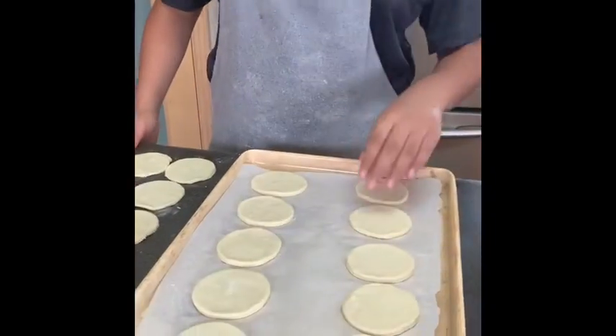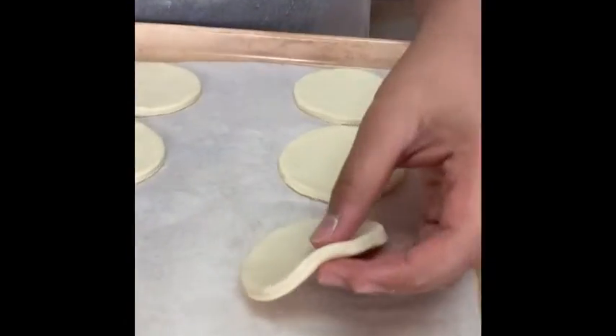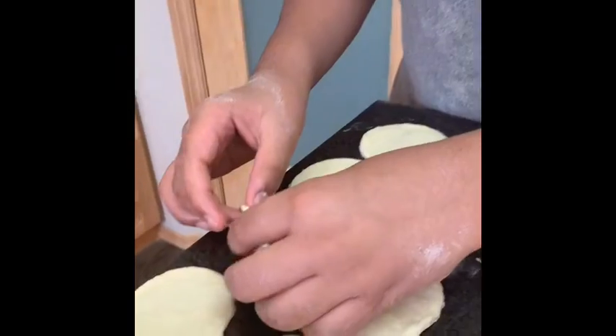So after rolling and cutting them, I have the bottom parts which are a little bit thicker, and I have the top parts here which are a little bit thinner.